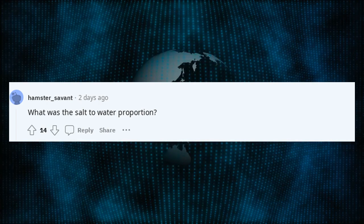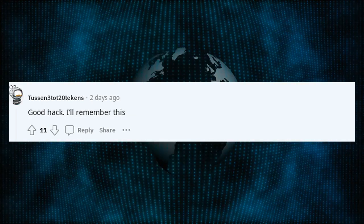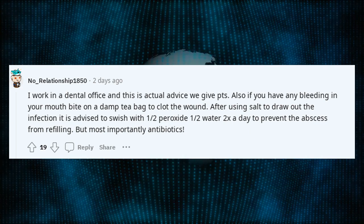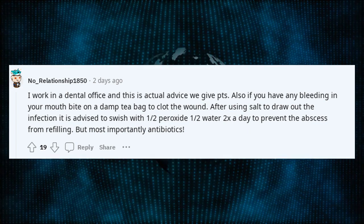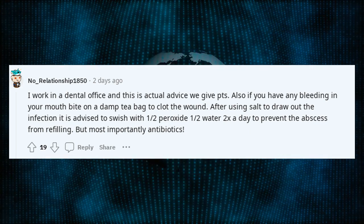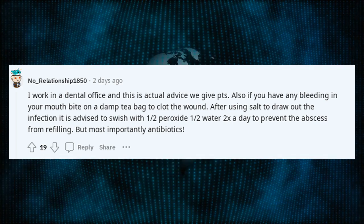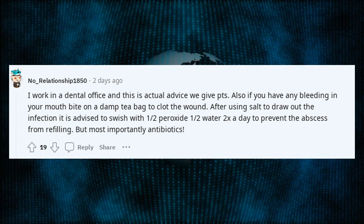What was the salt to water proportion? Good hack — I'll remember this. I work in a dental office and this is actual advice we give patients. Also, if you have any bleeding in your mouth, bite on a damp tea bag to clot the wound. After using salt to draw out the infection, it is advised to swish with half peroxide and half water to prevent the abscess from refilling. But most importantly, antibiotics.